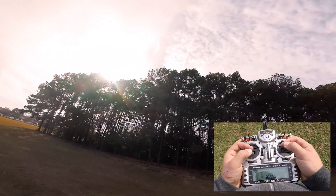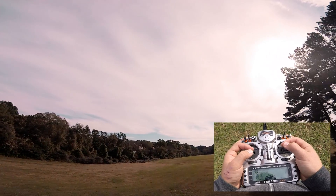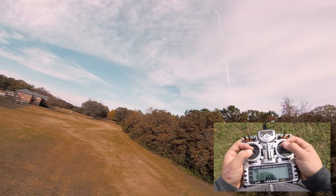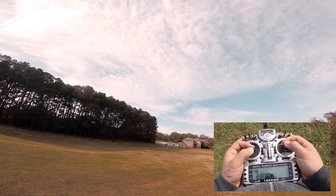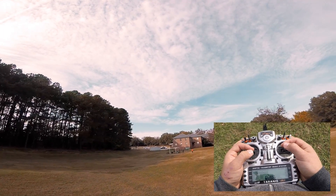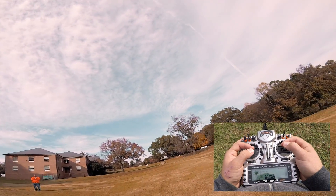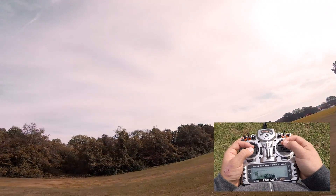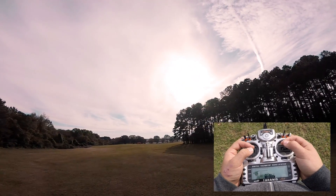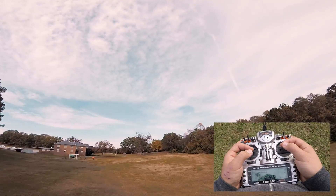Now we're rolling left with a little bit of yaw to the left, which causes us to go left. I see the trees and I lost a little bit of altitude, so I pushed up on throttle just a hair to maintain our altitude. The reason we incorporate yaw together with roll is to level us out — if you're just rolling to the right you'll continue to spiral into the ground, but adding a little bit of yaw in the same direction as your roll will allow the quad to maintain a level horizon as you turn.